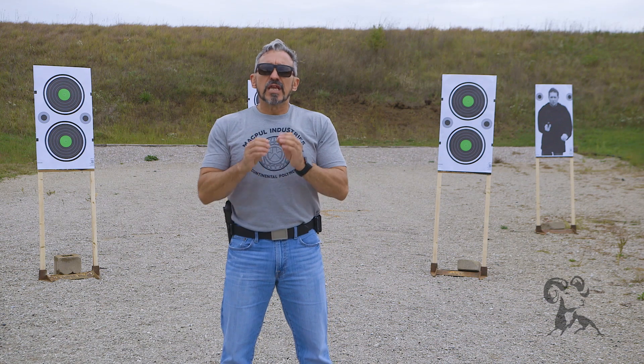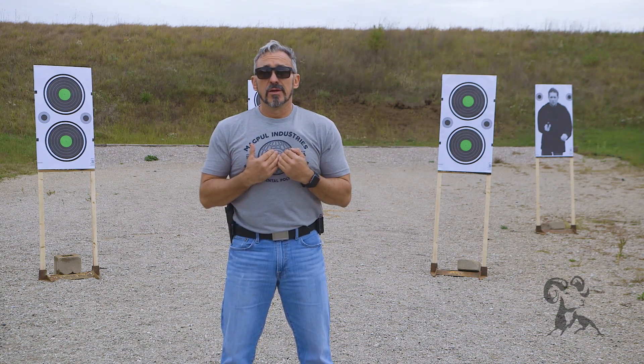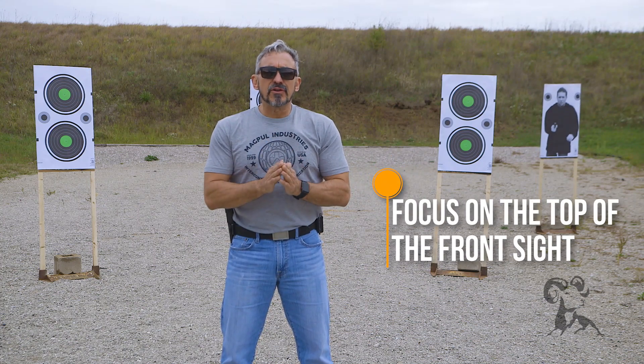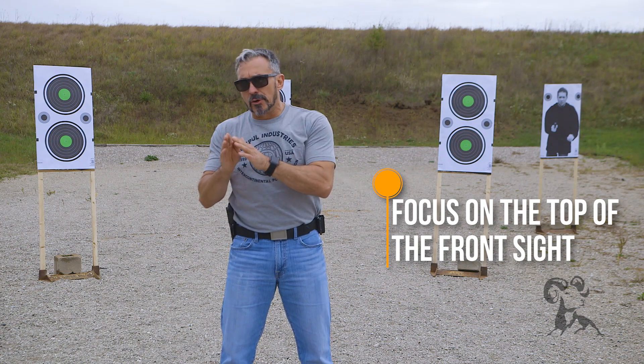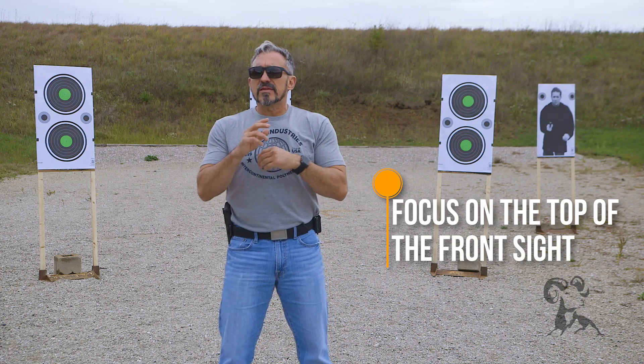Sight focus — of those three objects, which do I focus on? You're going to want to put all of your effort into focusing on the front sight, which means that the rear sight will be blurry and the target will be blurry. And while that seems like it shouldn't work, it is the only way that you're going to properly align the sights and have that round hit that target. All your focus needs to be directed at the very top of the front sight.